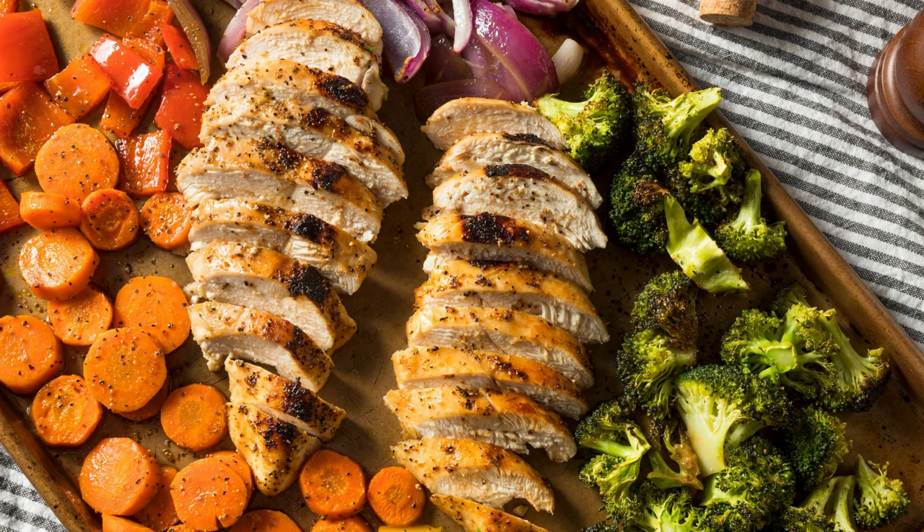Instructions. Preheat your oven to 400°F (200°C) and line a baking sheet with parchment paper. Place the salmon fillets and asparagus on the prepared baking sheet. Drizzle them with olive oil and season with salt and pepper to taste. Toss the asparagus gently to coat them evenly.